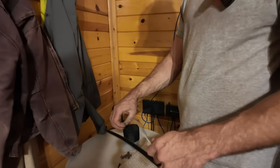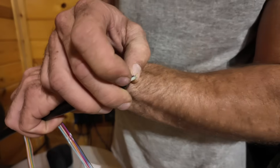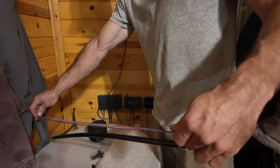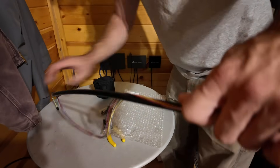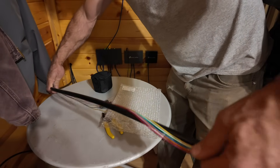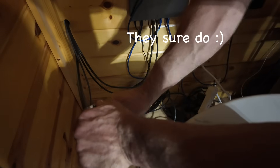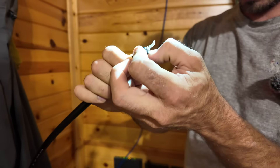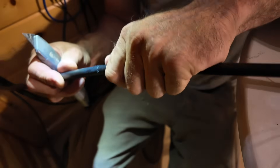This is called a fan-out kit. There should be 12 cores in here bundled together. You can't just leave them exposed, so you install a fan-out kit to protect the wires. I should cut it the length of the fan-out kit plus an additional six inches or so. There's probably a better tool for this — and there's armoring in here, which is what I'm having trouble cutting through. It's going to be a challenge.